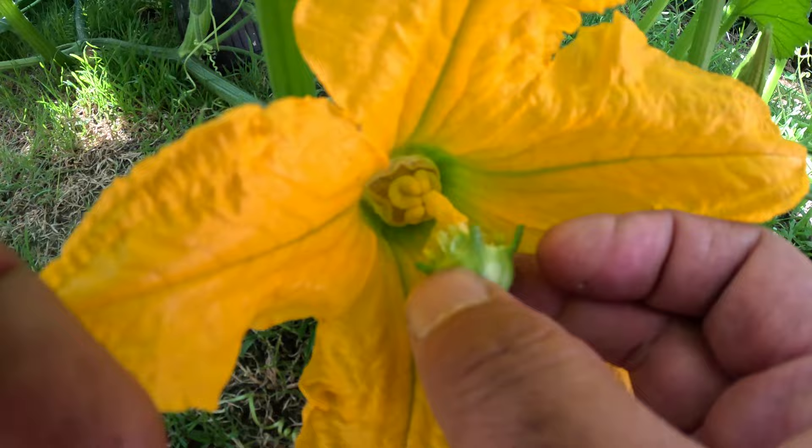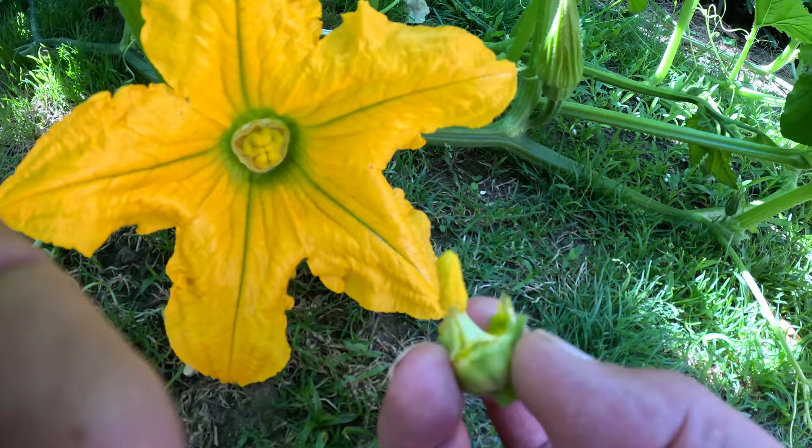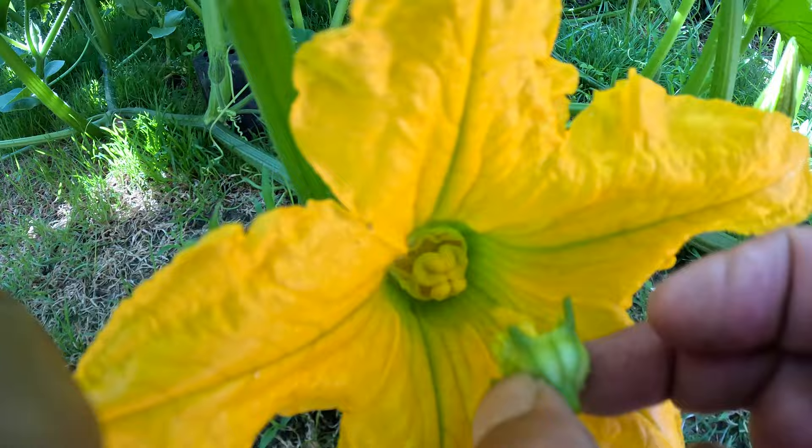Get the old paintbrush and just paint this flower inside here. That will pollinate the flower with the paintbrush method if there's no bees around. Just add the pollen to this flower here and it should be good for pollinating. That's how you do it.